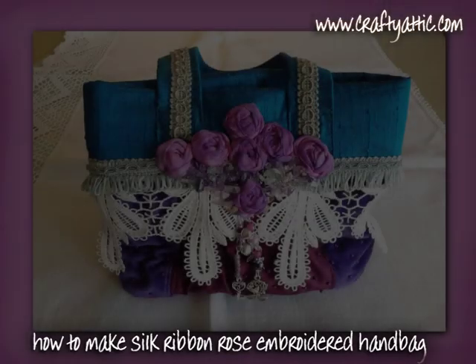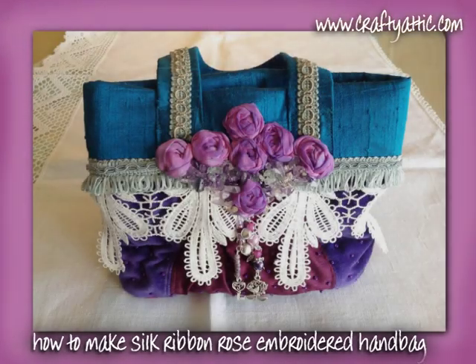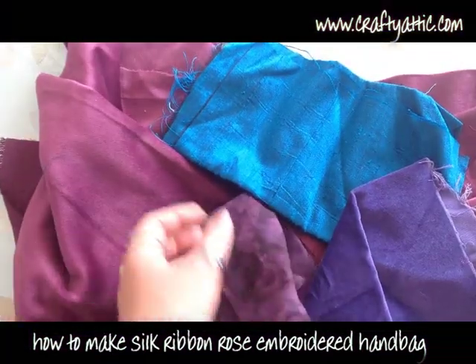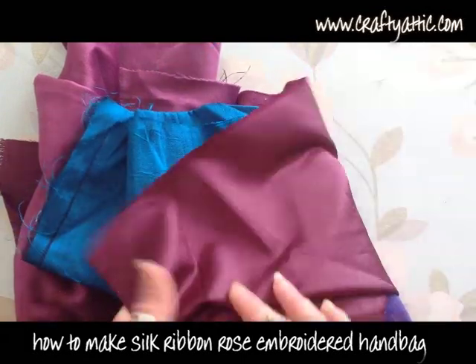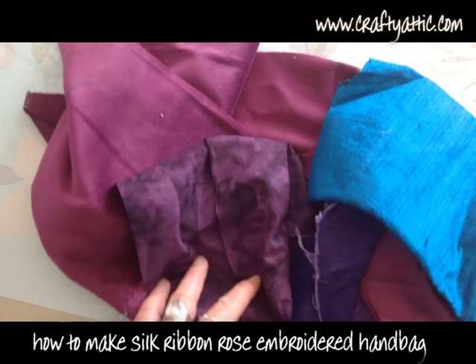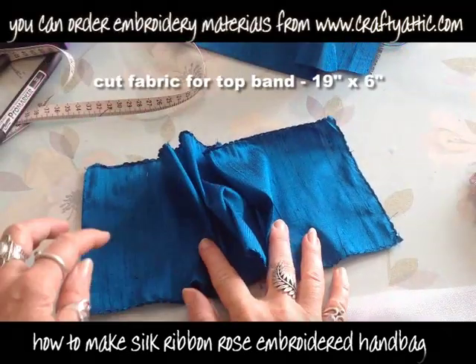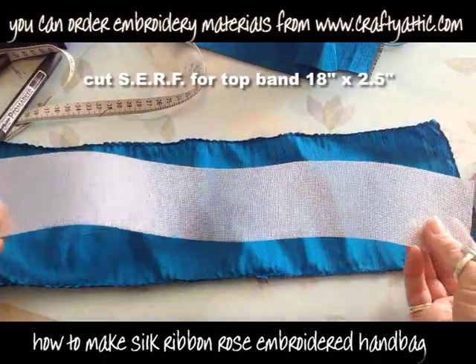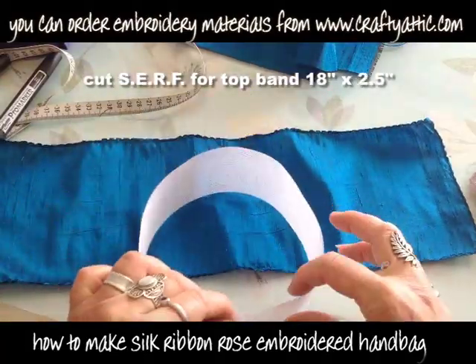Hi, I'm going to show you how to make this silk ribbon rose embroidered handbag, with all the instructions you need from start to finish. I've been through my scrap bag and found some silks and velvets that go beautifully together colour-wise. I've cut a piece of silk for the top band of the handbag, 19 inches by 6 inches, and here I have a piece of SURF which is 18 inches by 2.5.